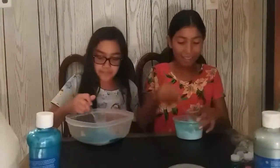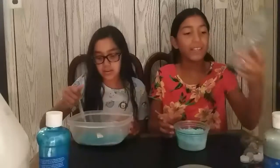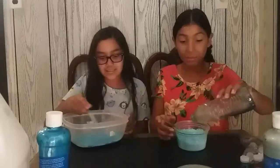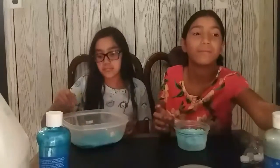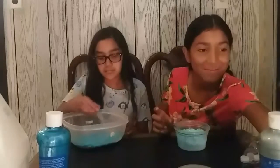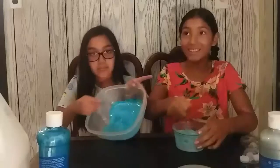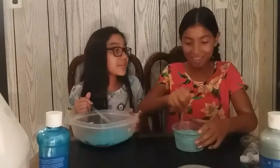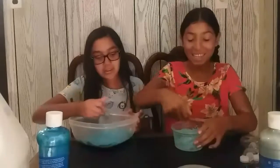I'm going to start adding some activator — we have some Tide. I'm actually going to put some glitter in mine after, so I'm going to leave it a little sticky.